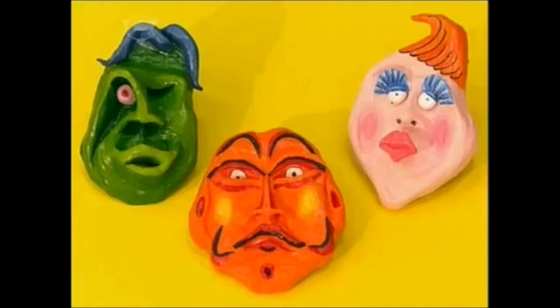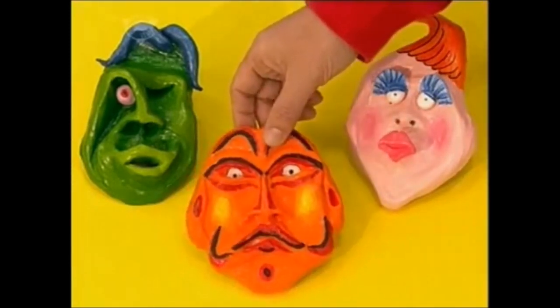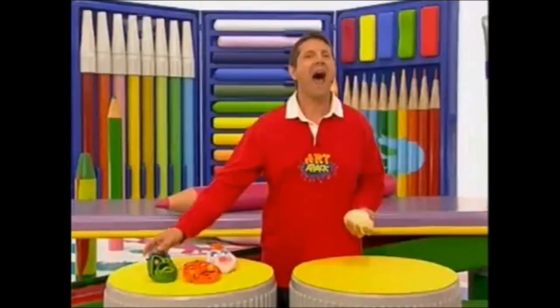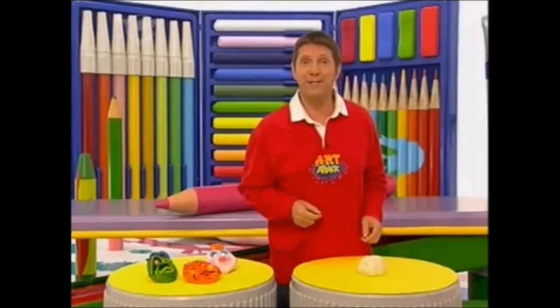OK, take a look at these funny faces. Weird, aren't they? Look at that — that one's quite scary. And this one is just plain bonkers. Can you guess how they were made? In four easy stages. A four-part attack.